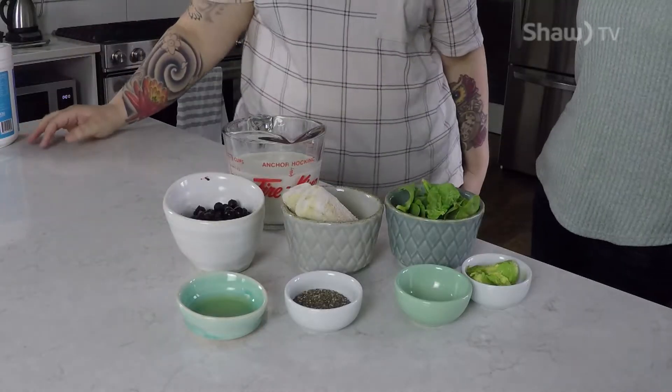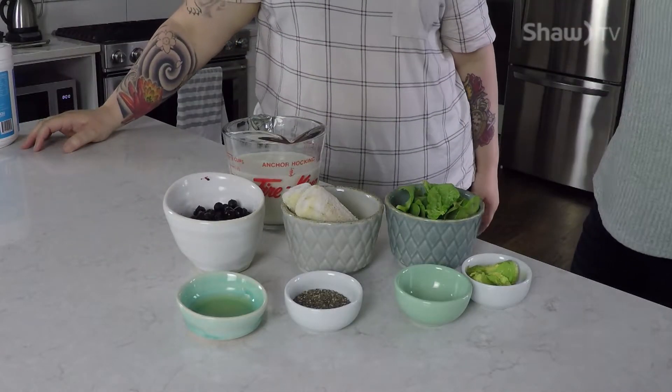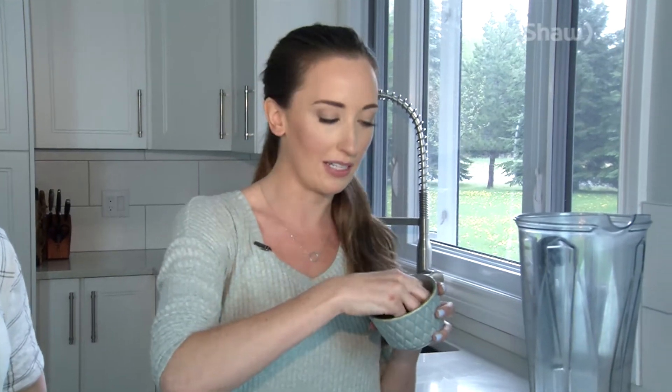There are four components that are really important to all smoothies — and sometimes they can overlap in the same ingredient. First is veggies. Spinach is a really easy one; fresh has a nicer flavor than frozen. Frozen cauliflower also works — you can't really taste it, it keeps a pretty color, and it's great for liver detoxification. Zucchini and cucumber work too.